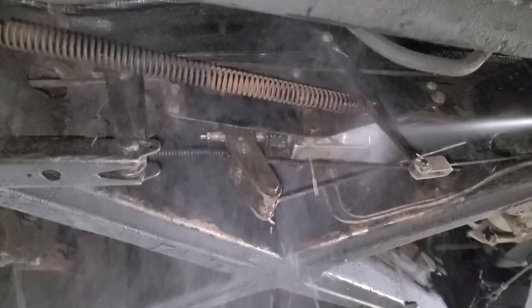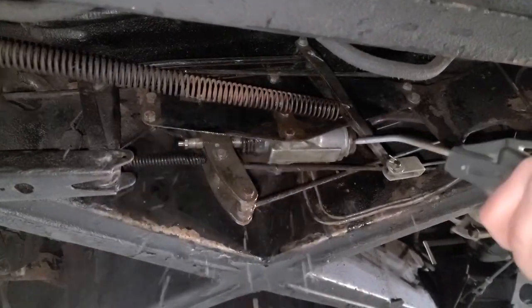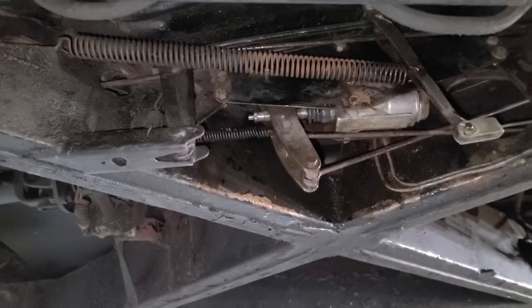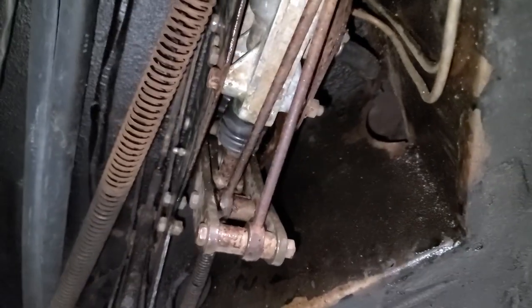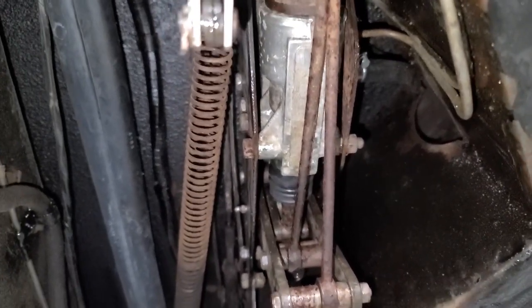A little brake cleaner. And look at that, it's fixed. Done. I have my friend Peter in the car. Go ahead, Peter, whenever you're ready. Let's pump some brakes.